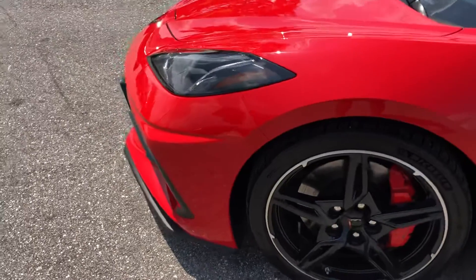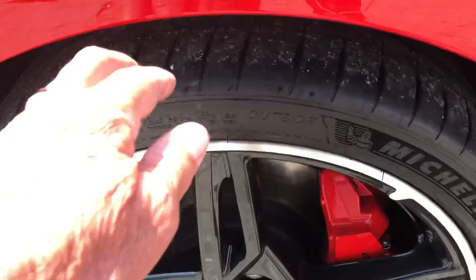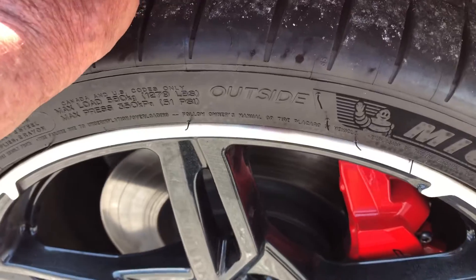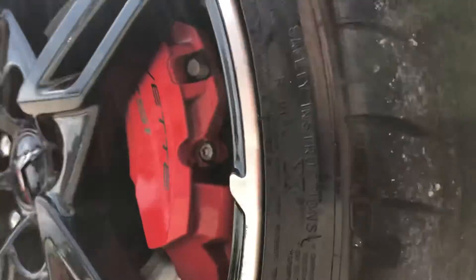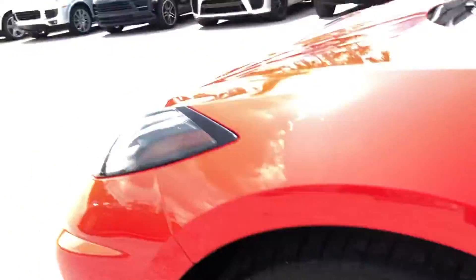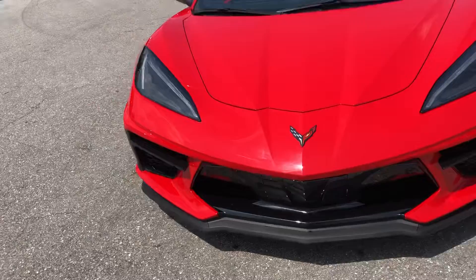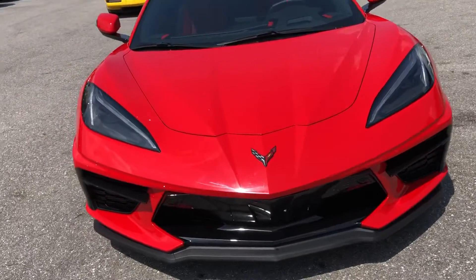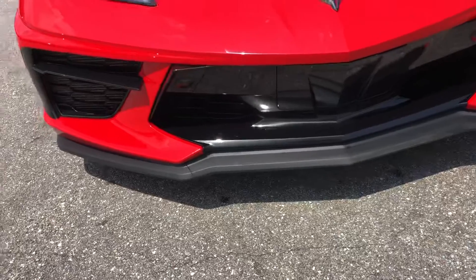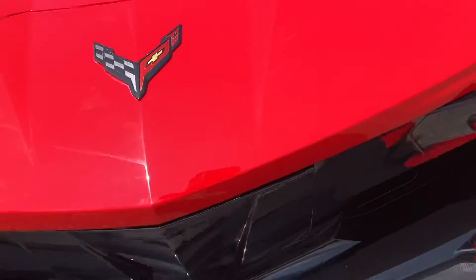It's a very clean car. Take a look at the tire and the wheel. I'm going to say we have at least 50%, if not more, left on the tread. Making our way around to the front of the vehicle — the headlights look fantastic. Let's look down low here. Pretty clean.